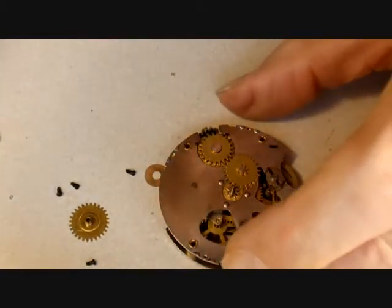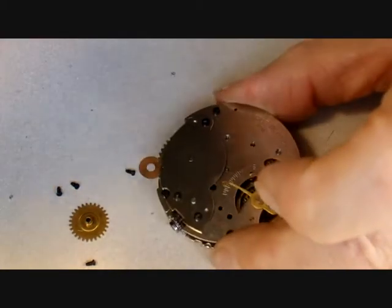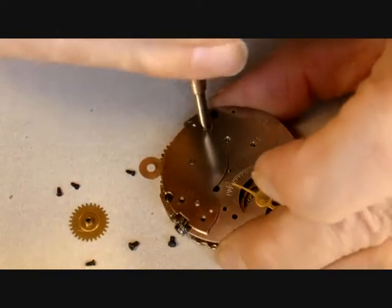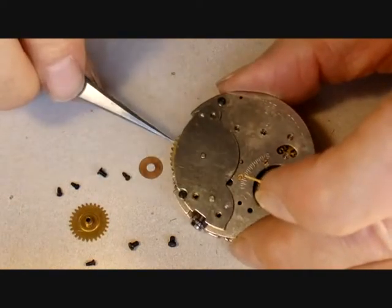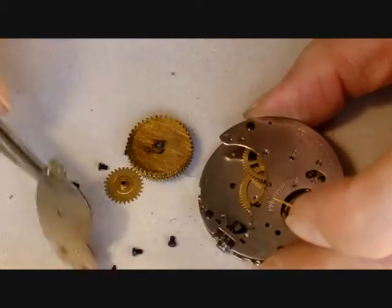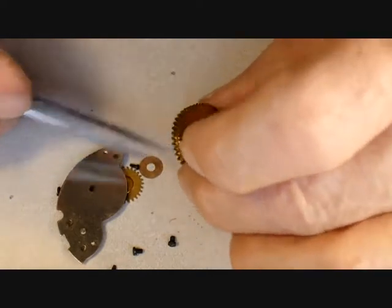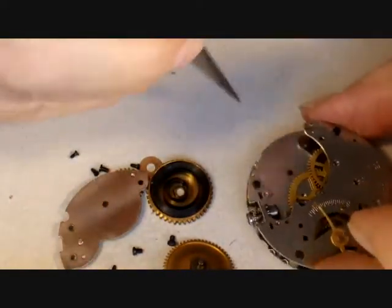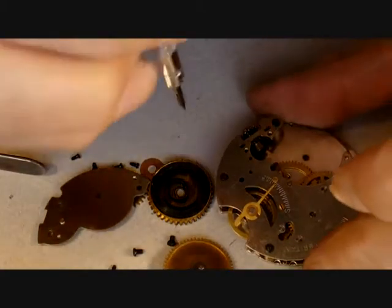The cannon pinion is turning and I'll leave that until later. All the wheels including the balance are contained under a single bridge. I'm going to remove the mainspring barrel first. There we go — there's the mainspring out. This is a typical Roskopf type of mainspring barrel. If I separate this into its two halves I just turn backwards and it should unhook in the center — there it is.